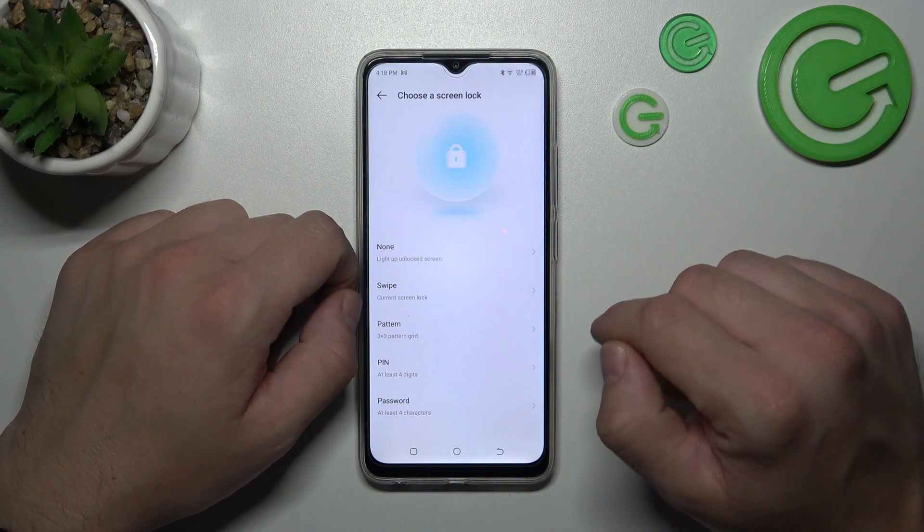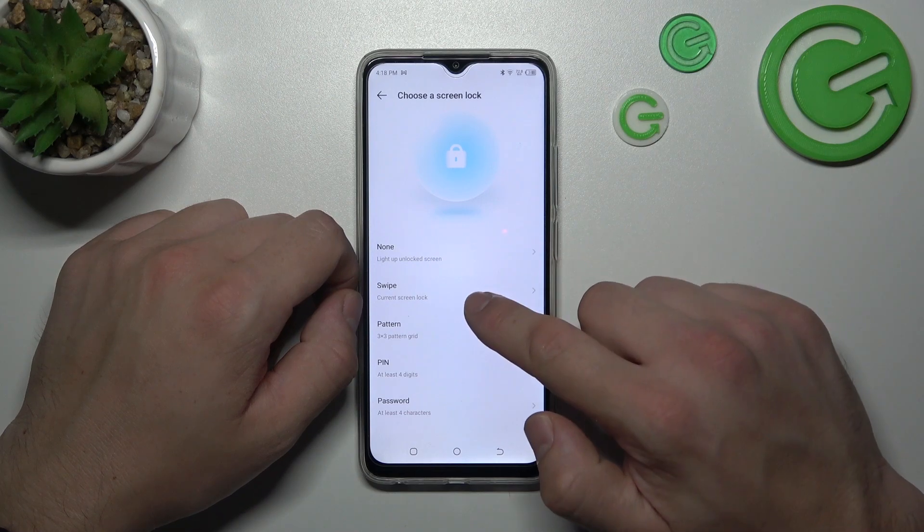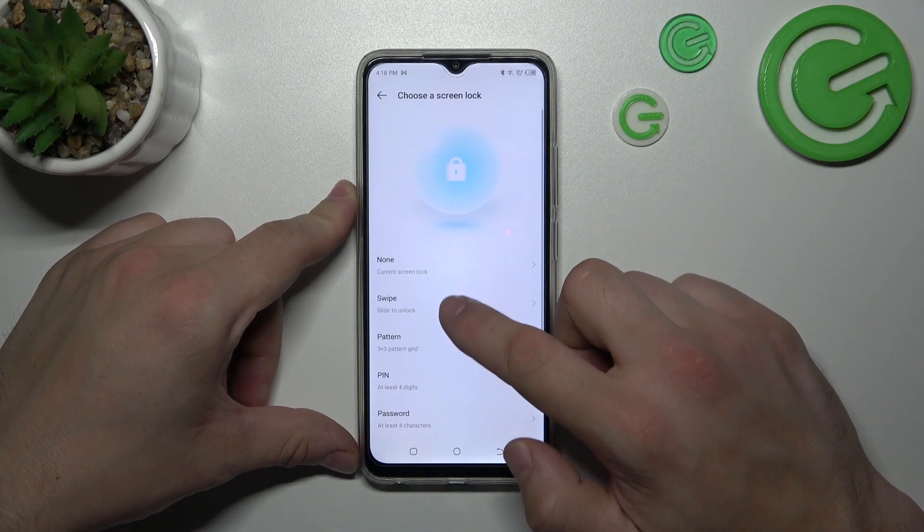we've got five types of screen locks – none, swipe, pattern, pin, and password. We are going to use each one of them to unlock the phone. Let's start with two non-security screen locks, which is none and swipe.